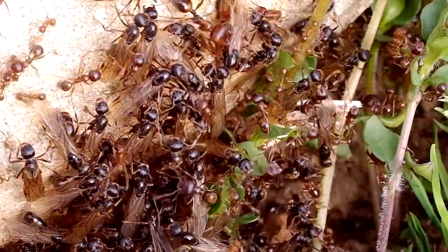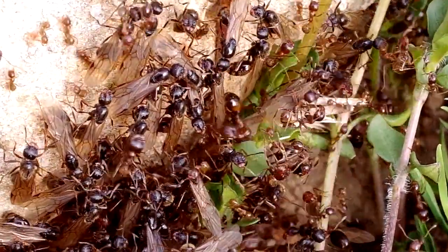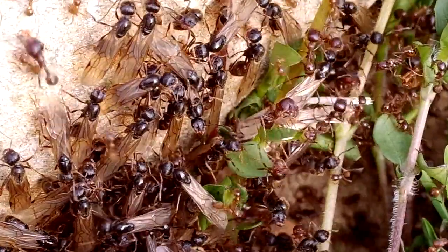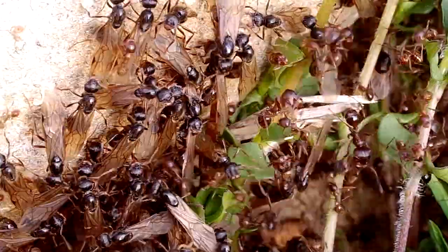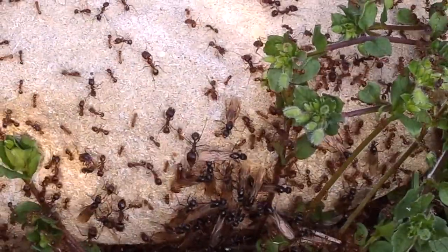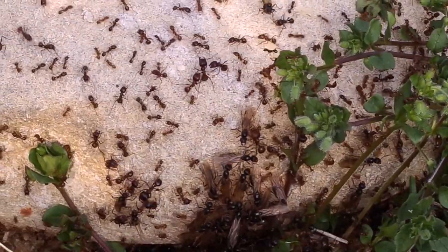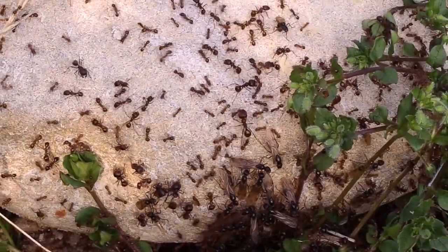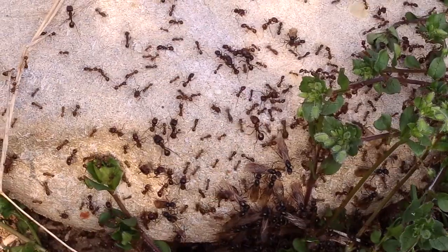L'accoppiamento avviene in volo e non è certo un atto privo di pericoli. La regina viene letteralmente assalita da più maschi colti da frenesia riproduttiva. Osservazioni compiute durante i voli nuziali mostrano quanto sia alto il numero delle regine che precipitano a terra, ferite e agonizzanti. Sul suolo, al di sotto di uno sciame, si può osservare la moltitudine di formiche morenti a causa degli scontri in volo. Molte sono le regine che restano ferite e che tenteranno comunque di portare a termine questa prima fase.